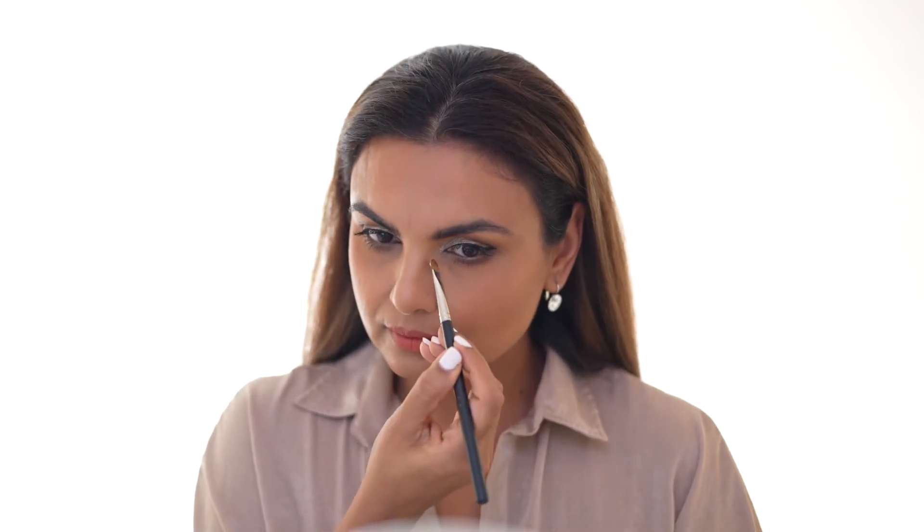First, I take an eyeshadow primer. I'm using Thank Me Later, and with a flat brush I'm pressing it on the sides of the nose area where the glasses make contact.